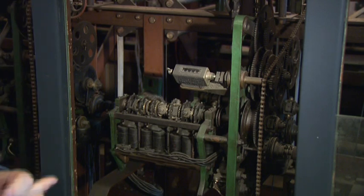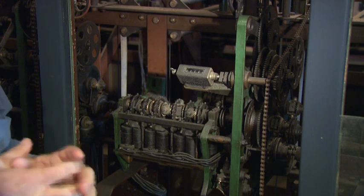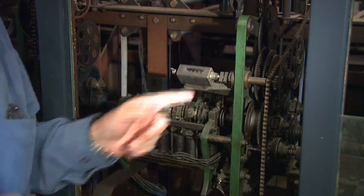They were driven by a main drive shaft, which runs down the rear of all the adders in the whole frame, and they are driven by DC motors at the end of the frame.